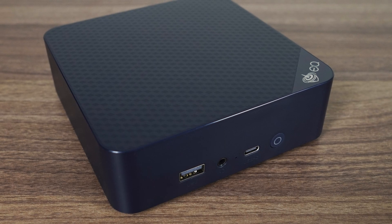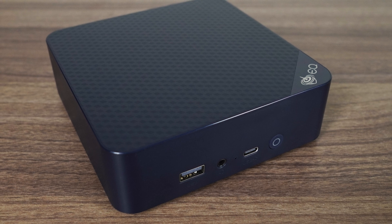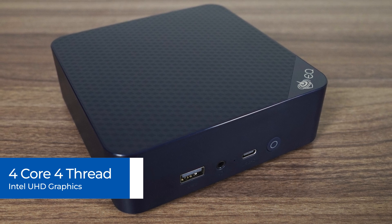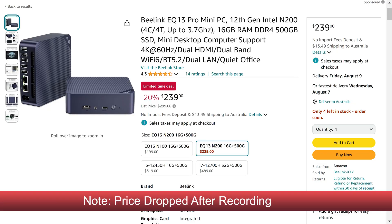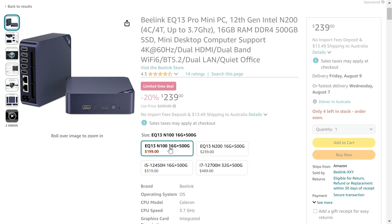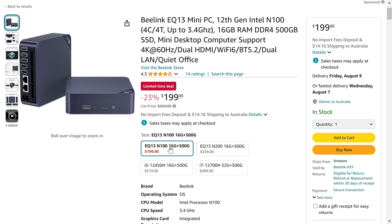All previous N200 minis reviewed were running at a lower power limit or had cooling problems. Intel's N200 is a 4 core, 4 thread CPU with UHD graphics, similar to the N100. If the N100 is a Celeron, then the N200 should be the Pentium chip. While it does perform better than the N100, it's not the true successor to the previous generation Pentium N6005. The EQ13 is currently $250 USD for the N200 model with 16GB DDR4 and a 500GB SSD on Amazon after the coupon. You can save another $40 for the same configuration with the N100.